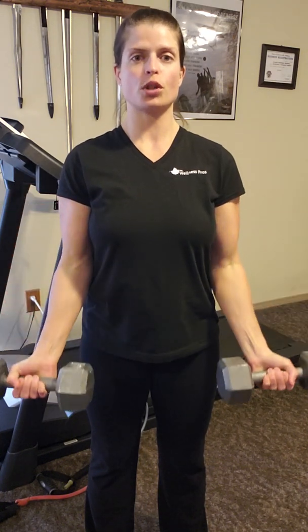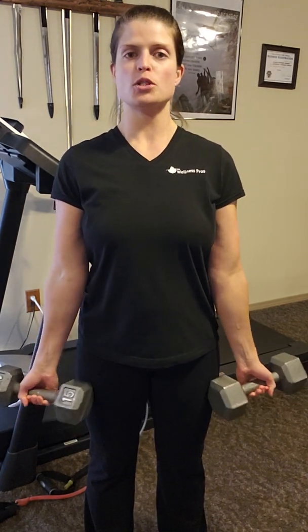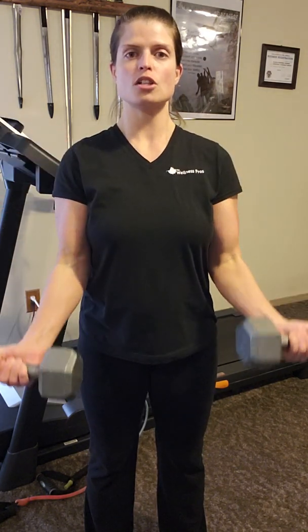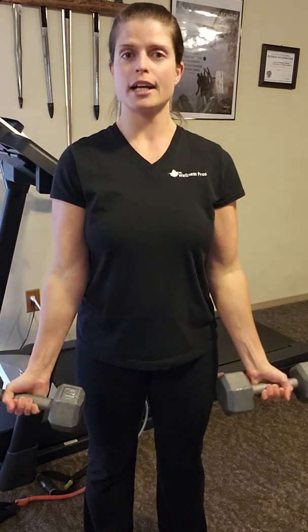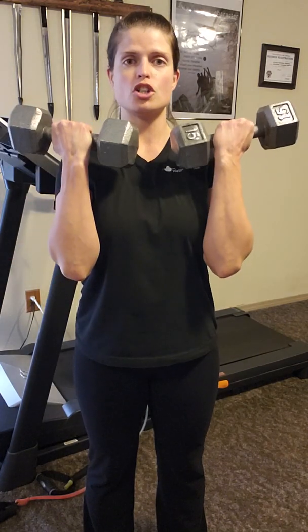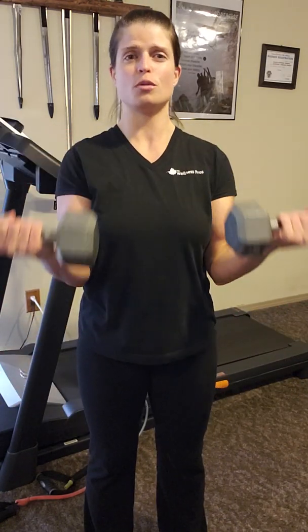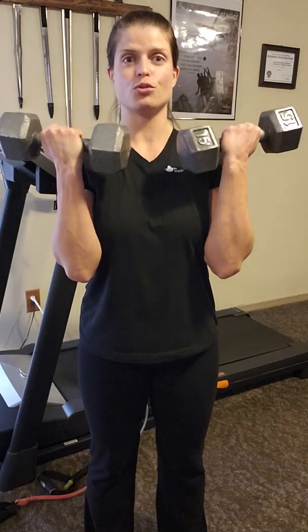Inhale, slow and controlled, lower the weights back down. If you'd like to internally rotate the wrist, you can go ahead and do that. Then supinate the wrist and exhale, lift up. Inhale, slow and controlled on the way down. Oftentimes in strength training you'll see a two-second count for concentric and a four-second count for eccentric, but you could do super slow training or move more quickly — just don't move too quickly because you could really hurt yourself.